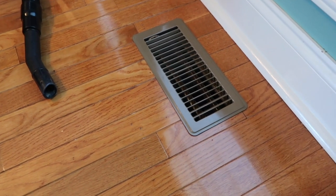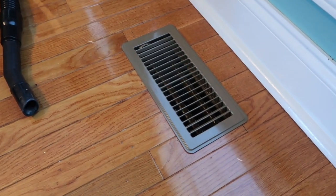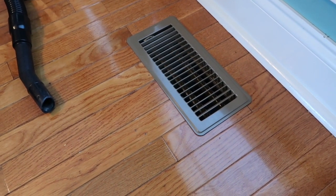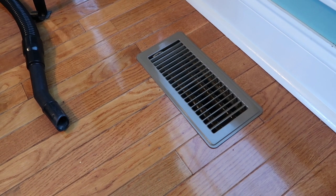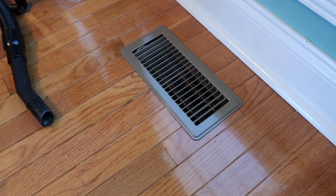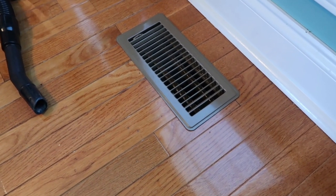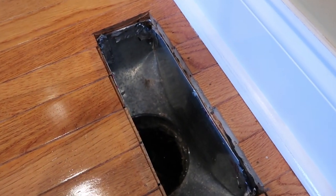Another tip: when I put the Quick Shine on the hardwood floors, I pull the vents up. You can pull your vents up and take them to the laundry room to wash. If you put them in a tub, lay a towel down in the bottom first before laying your vents in — especially if you have fiberglass or porcelain, protect those surfaces.